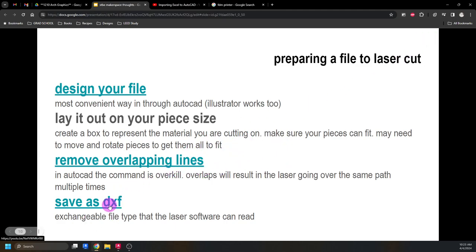We want to save our file in AutoCAD as a DXF. I have YouTube videos showing the overkill process for overlaps and how to save as a DXF file. We can't import a DWG — the basic AutoCAD drawing — but DXF is an exchangeable file format that we can import. These are three videos to help you with your project.